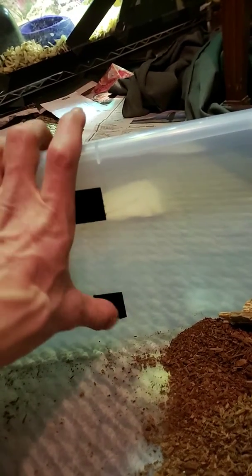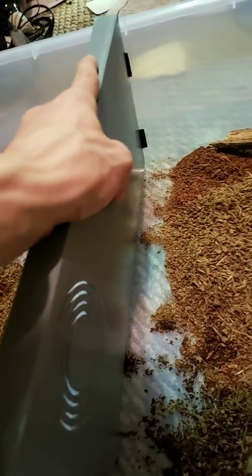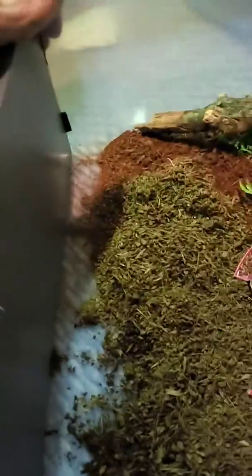You want to put the soft velcro side on the tub so that when you take the divider out, all the rough ones are on the removable plastic piece. Then you stick it down in here and it creates a nice barrier for the snake. I'll hook her up with the hide and put her water back over here.